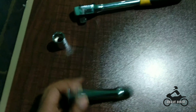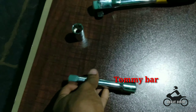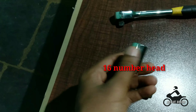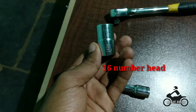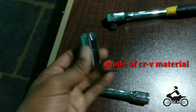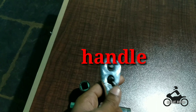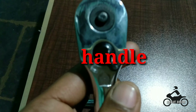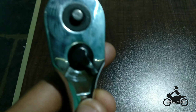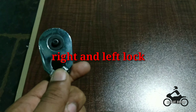The first step is you need to take a 16 number box spanner. What I am now showing is a tommy bar, and now the 16 number head. The material is made up of chromium vanadium. I am now showing the handle and also the right and left lock.